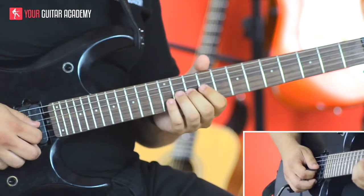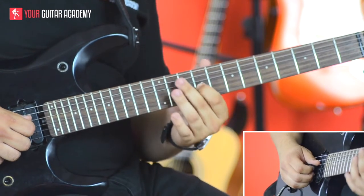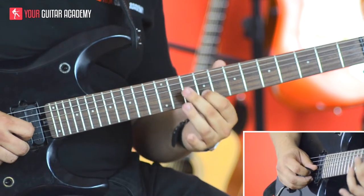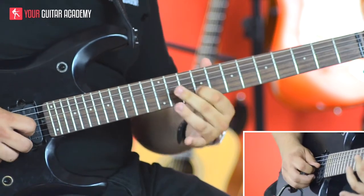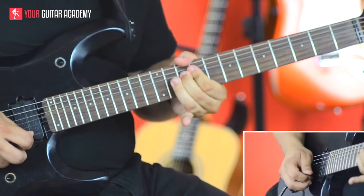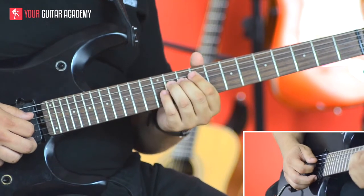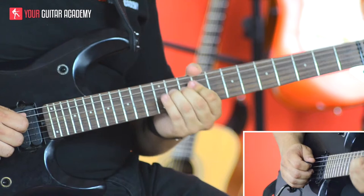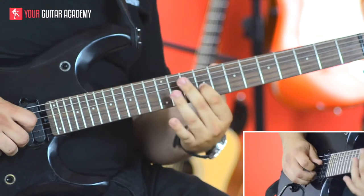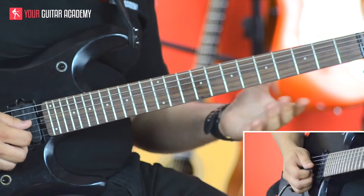Let's look at the next note in the original lick - running three notes up the full scale from there we've got one, two, three, and that's our harmony. There's no bend on that one so that's nice and easy. Then we've just got one note left - it comes down to the root note, so we run up the full scale again three notes: one, two, three - and that's going to be our last note of the harmony lick.